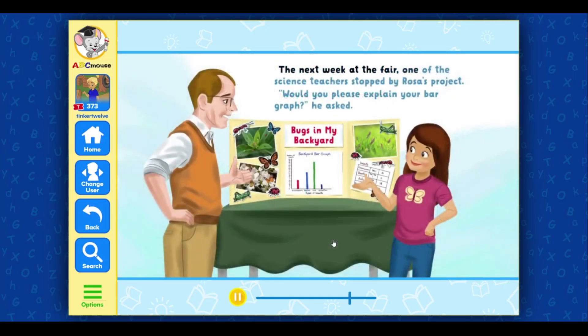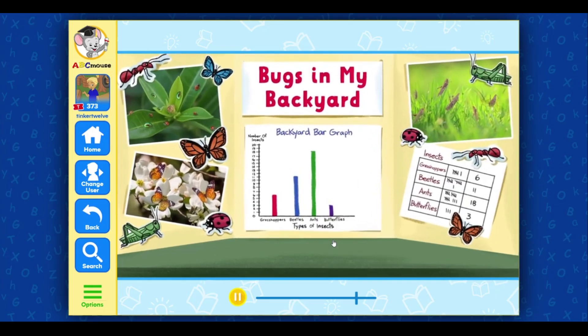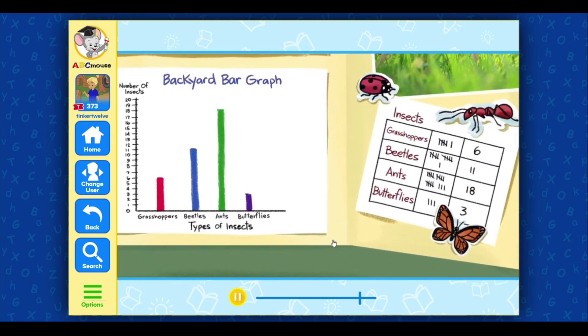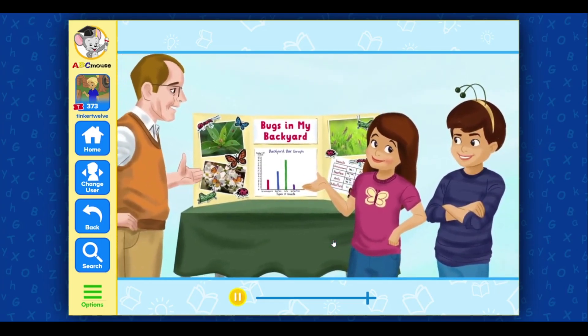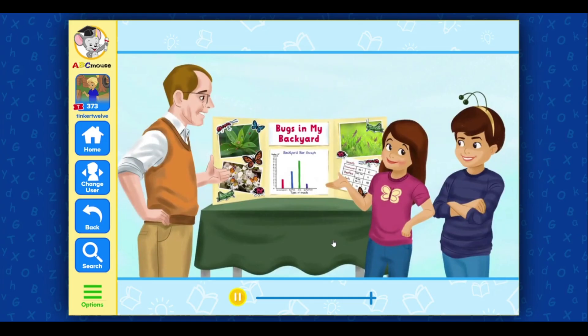The next week at the fair, one of the science teachers stopped by Rosa's project. 'Would you please explain your bar graph?' he asked. 'Well, it shows that my brother and I found a total of thirty-eight insects in our garden. We found more ants than any other kind of insect. We found fewer butterflies than grasshoppers, but fewer grasshoppers than beetles.' Just then, Hector walked over wearing a pair of springy antennae. 'I thought I'd see if you needed any help,' he told Rosa. The teacher chuckled. 'Did you find this insect in your backyard too?' he asked. 'No,' Rosa said. 'I found this one in the house.'